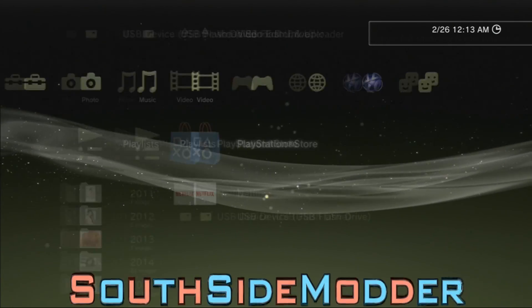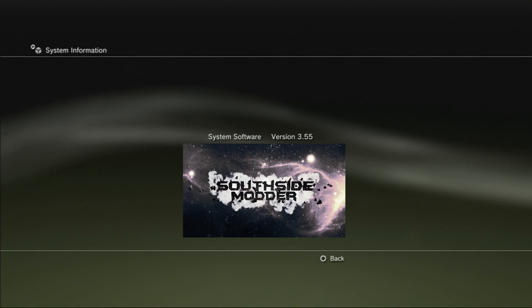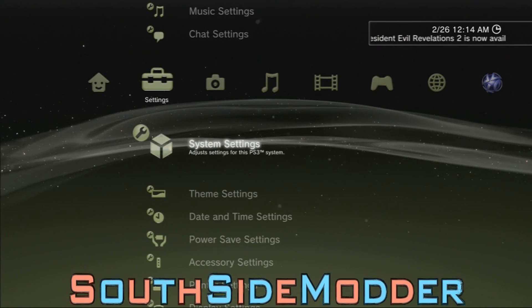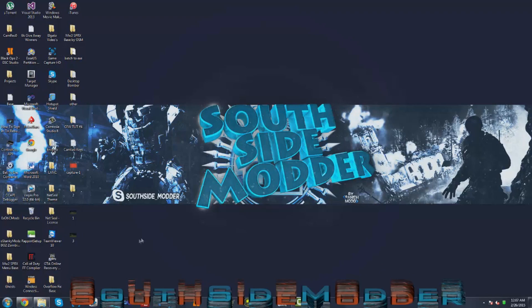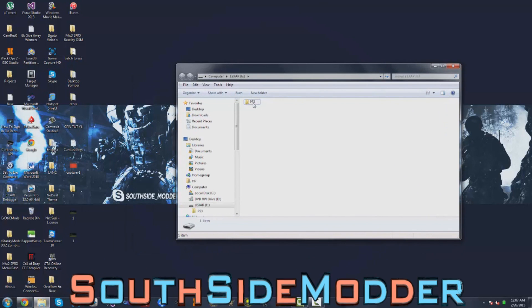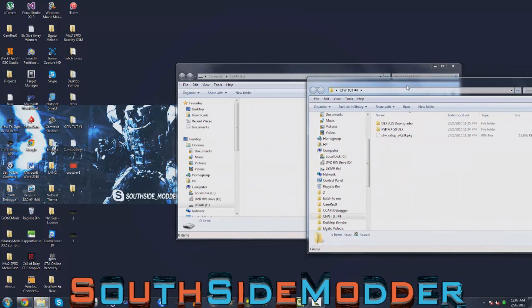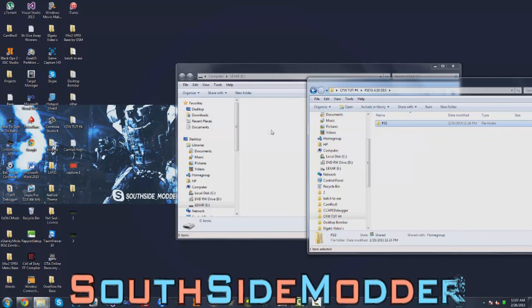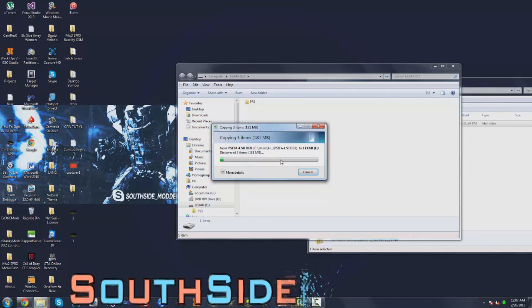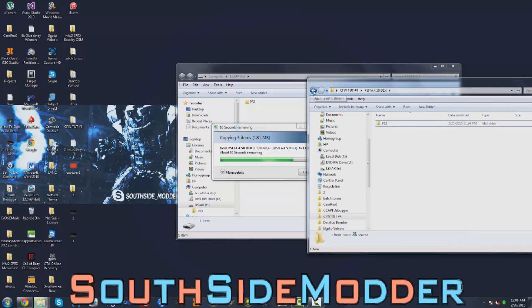Once your system restarts, you'll be on 3.55 DEX. I'll show you the system information — as you can see, I'm on 3.55. Now back on the PC, open your USB and delete the old folder. Open the CFW Tutorial Number 4 folder again, then open PSI to 4.50 Dex and drag the PS3 folder to your USB. After that, drag the CFW Setup PKG to your USB as well.